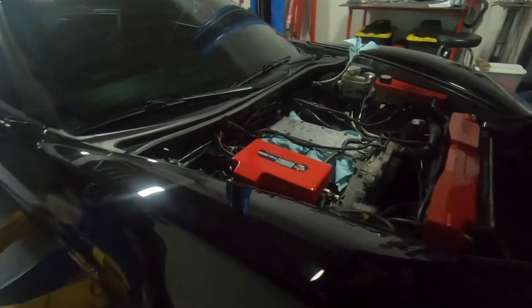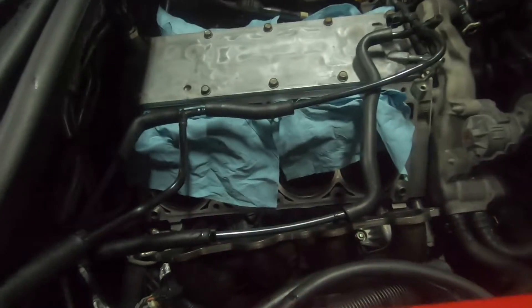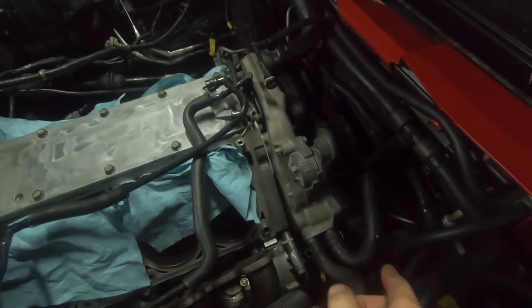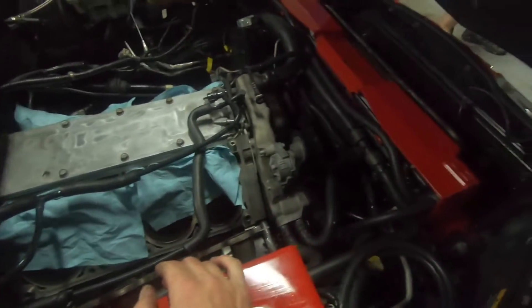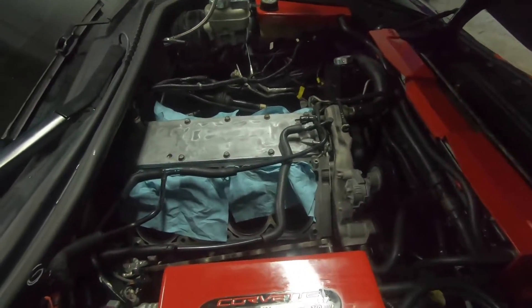All right guys, we're wrapped up for today with the car. We got the hood on, everything dressed up inside — dampeners on, water pump, rack, radiator assembly. Lifters are in their trays. Basically everything we can do aside from waiting to drop the heads on the car. So that's pretty much where we left off with it, and we'll update you when we get some more parts.